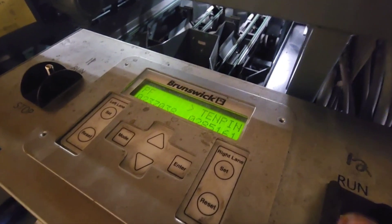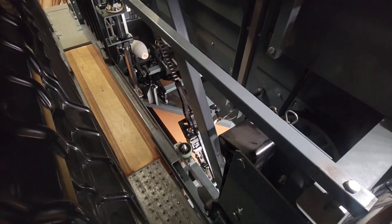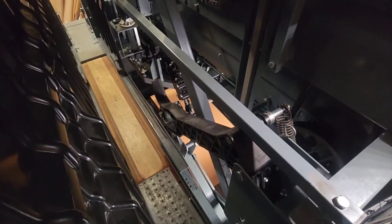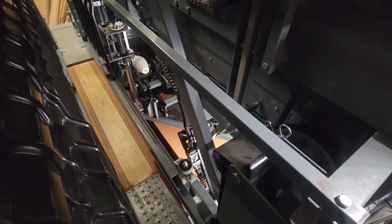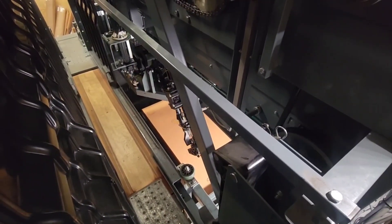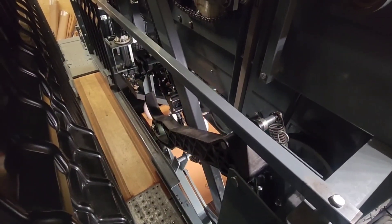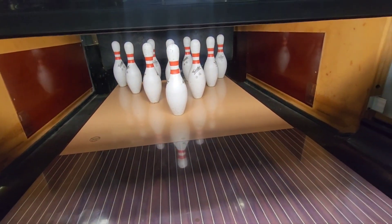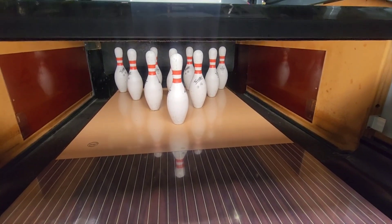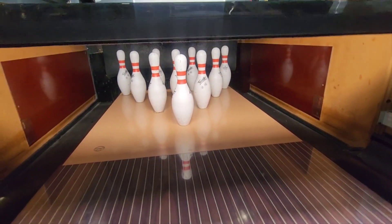Sweep picks up. No error. Hit reset — sweep drops. Cable runs, indicating G-switch has been met. Let's take a peek down below — look at that, we got a full set of 10 pins. So we know the pin holder solenoids are working and the grippers are opening. We have no errors, we have no blown fuses. This is good — I think we're done.